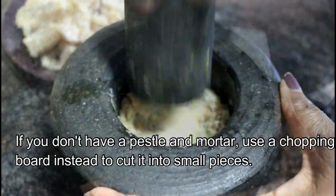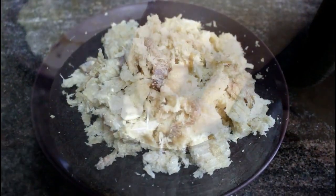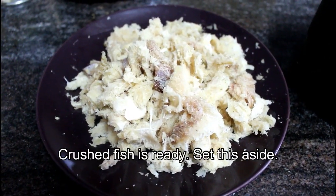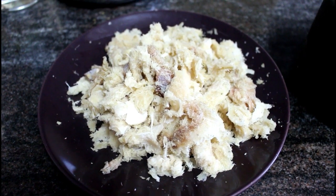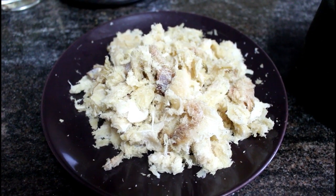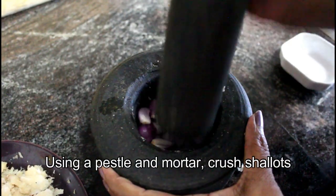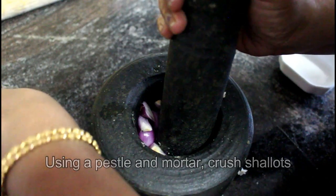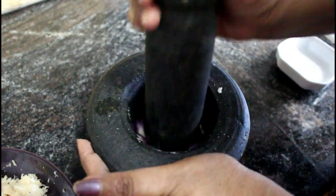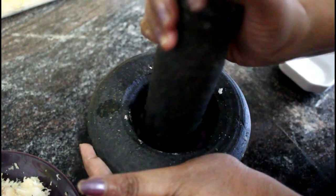We are ready to cut the onion in the pan. We will cut the onion in the pan.